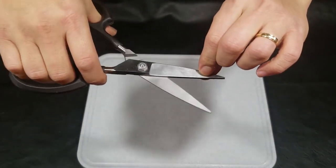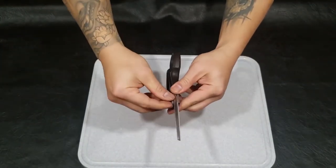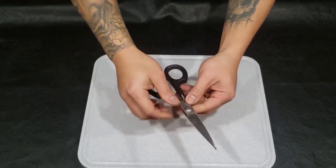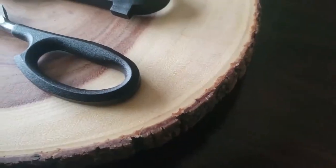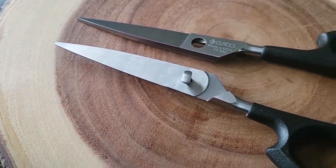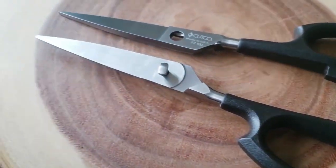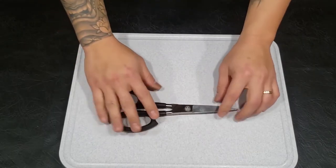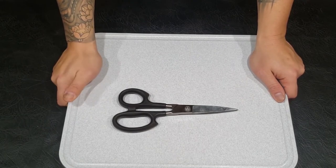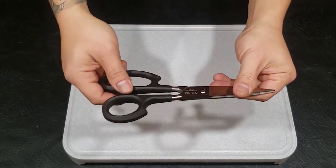Medyo serrated yung ngipin. And if ever na kailangan siyang linisin, as per the description, screw lang siya dito and then disassemble. Based on their warranty, pag nasira, pag nabali, as long as hindi siya ginamit sa maling paraan, pwede siyang palitan — no questions asked, just show them the pictures and they'll send a new one.